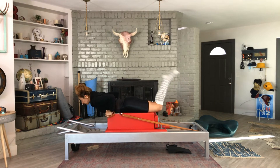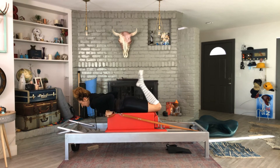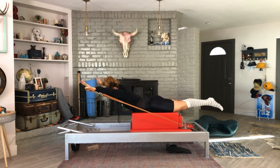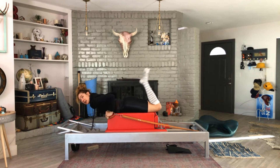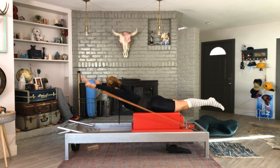You can also do the reverse: kick, kick, kick — reach out wide, go forward, bend it in. Or kick three times, then reach out, reach forward and kick.